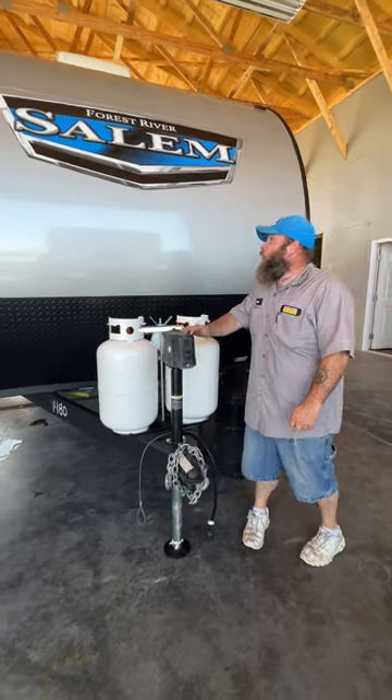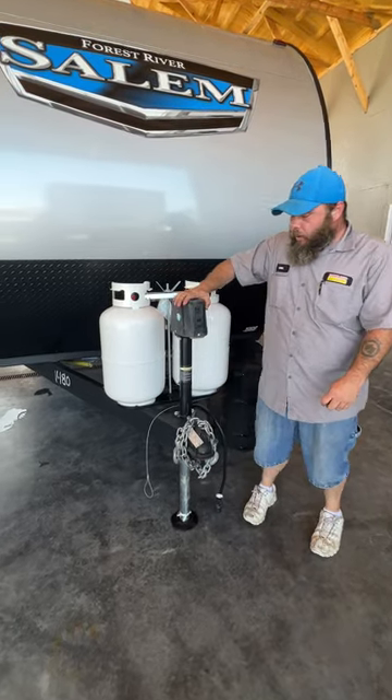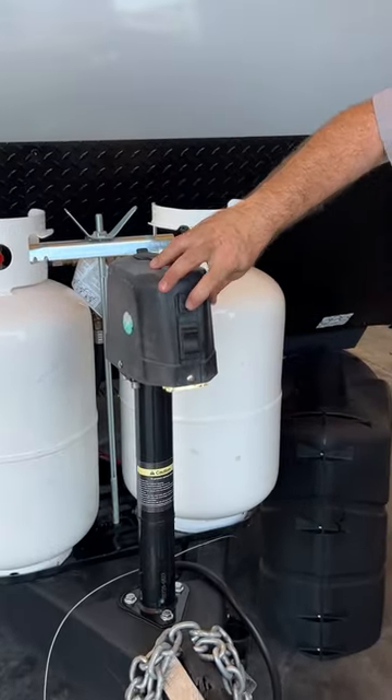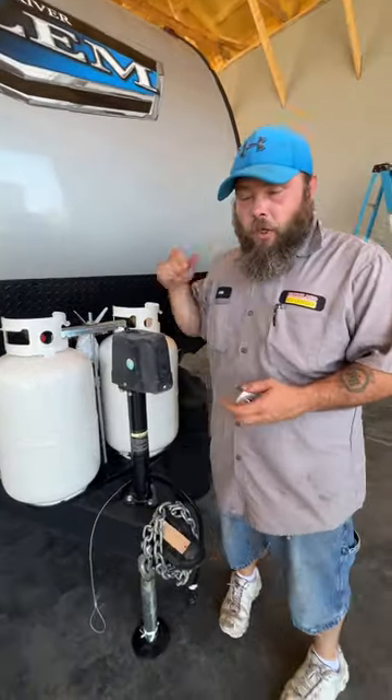Hello, today we're going to be going over our Salem 26 D-Bud, and we are going to be starting right up front here with our tongue jack. You got your one switch here — it's going to be for your light, so if you had a hookup at night. But then the other one is how you raise and lower, how we level front to back, and this is also how we get off the tow vehicle.